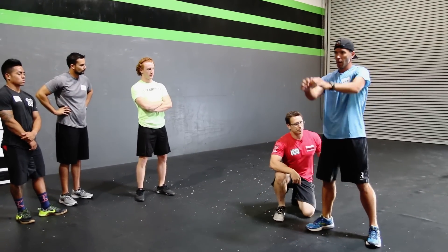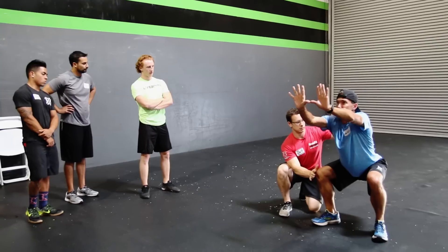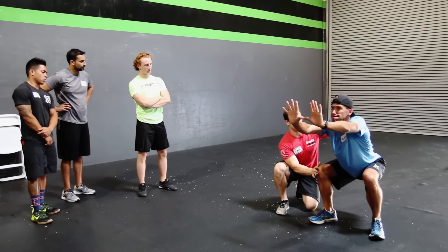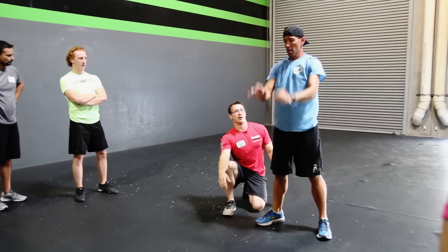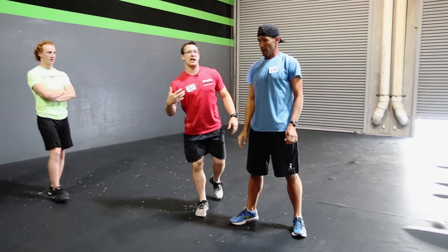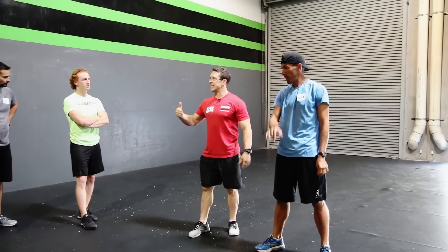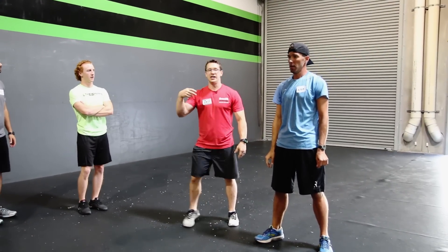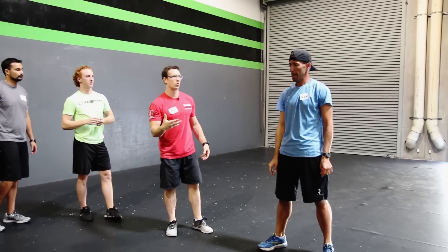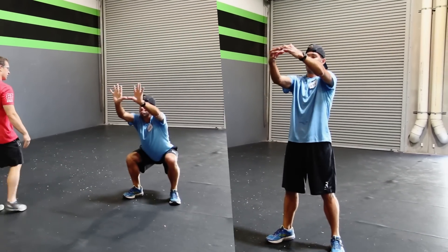Yeah, so let's work on this a little bit more. Ready? And squat. Stay away from my hand. Push your knee into this hand. Good. And stand. Much better. So this is him learning — he's rewiring. It's not that he physically can't do it. It's that he needs to learn. He needs practice with the air squat. Let's do a couple more on your own without my assistance and see if he's getting better.